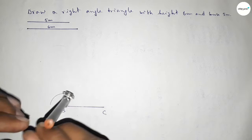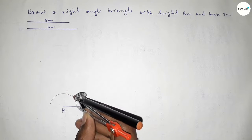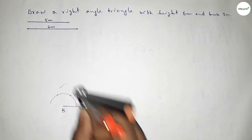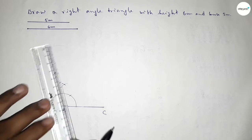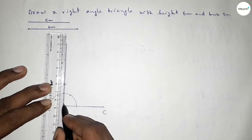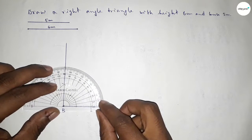Now we have to draw a 90 degree angle at point B. Putting the compass on point B and drawing an arc, then putting the compass here and cutting with the same length. Putting the compass again and cutting here, drawing an arc with the same length. Both curves intersect at a point — joining this side to get a 90 degree angle.